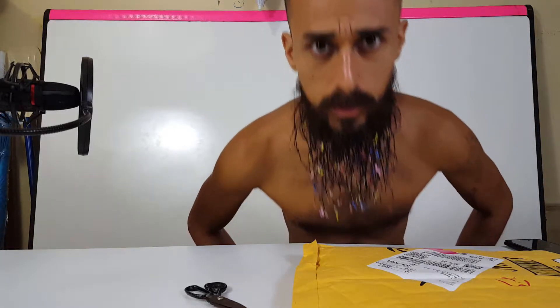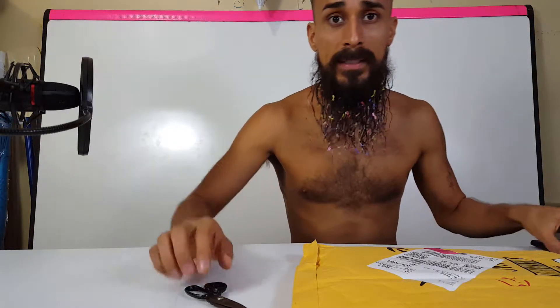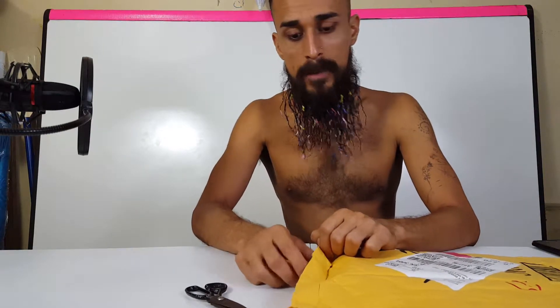Hello guys and welcome back to another episode. Today I'm going to be unboxing the eco-friendly glass straws — BPA-free, non-toxic, handmade straws that I bought off Amazon.